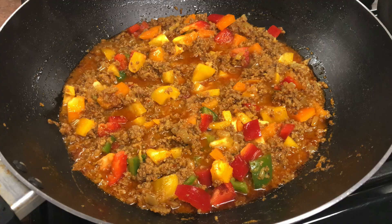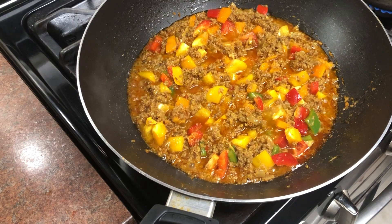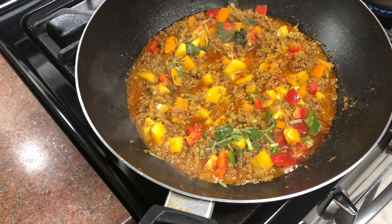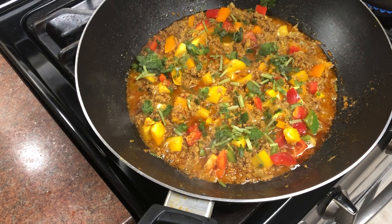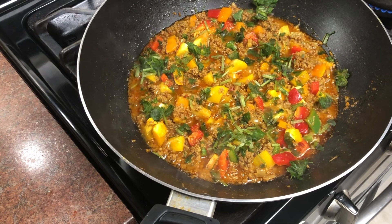After 5 minutes I will turn off the flame. In the last step, we need to add a little garam masala powder. Masha'Allah, this dish is very delicious and is ready now. It is good, crunchy, and delicious. Our food was ready!